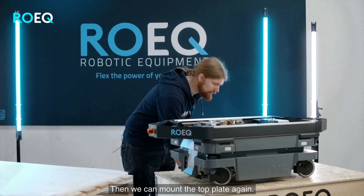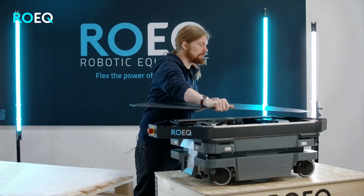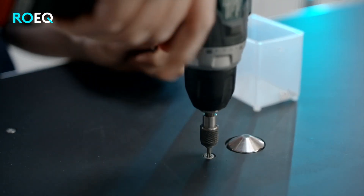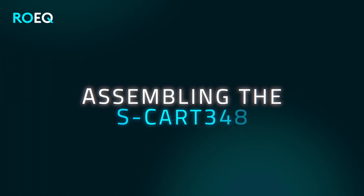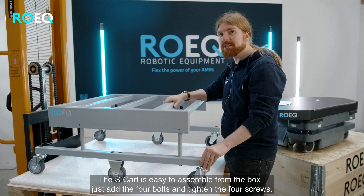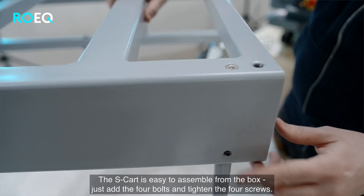Then we can mount the bolts to secure the module to the robot, and mount the top plate again. The S-Card is easy to assemble from the box — just add the four bolts and tighten the four screws.